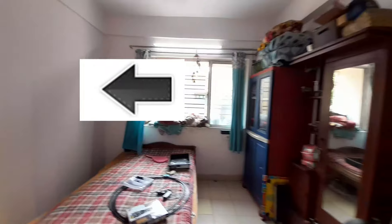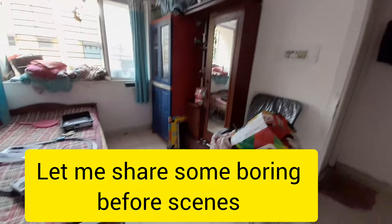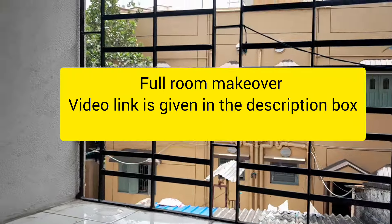So let's start it. This is the situation, this is what I am showing. We are going to uplift the whole room. So first, we will start with this. And let's start it.